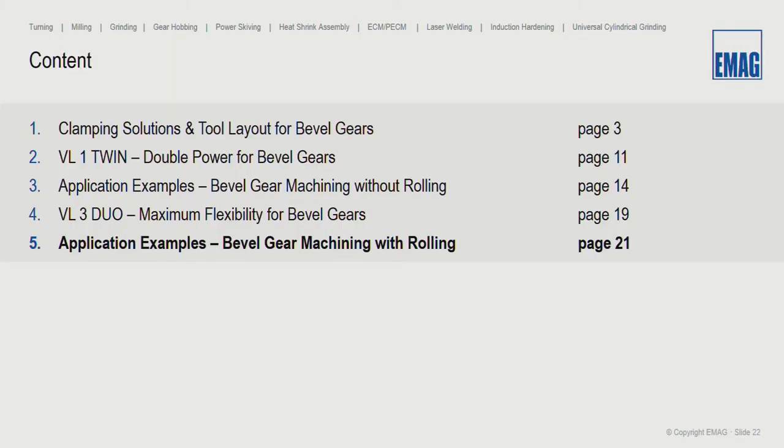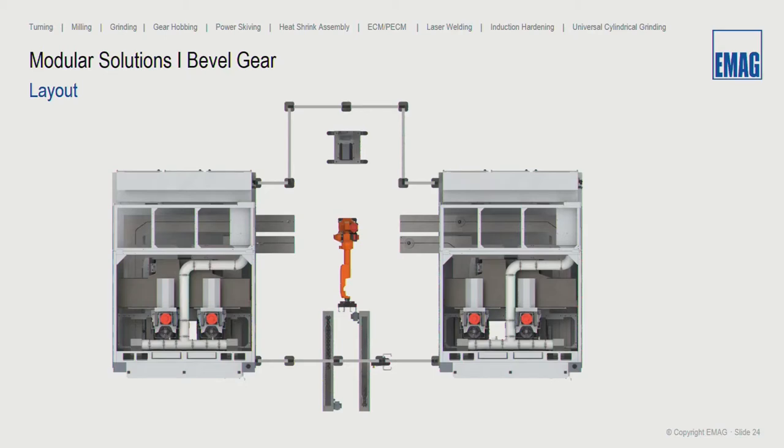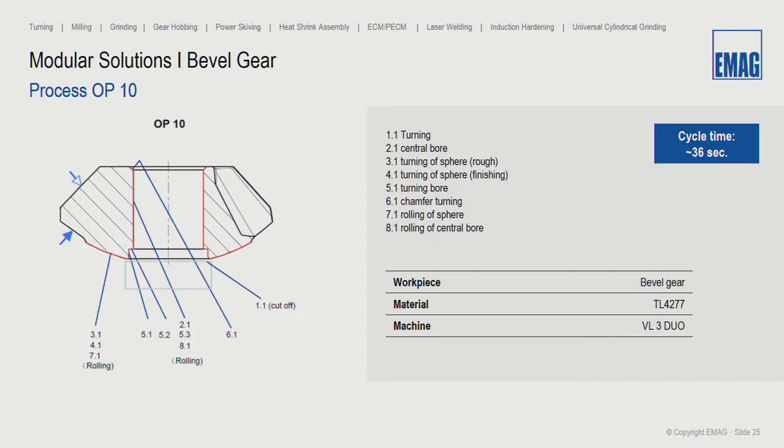We can see the application sample for bevel gear machining with rolling, including a robot cell integrated between two machines — demonstrating our flexibility. The robot cell can feed and unfeed the conveyor, use a washing box, and include a measuring probe or gauge unit. For this application, the cycle time is approximately 36 seconds: about 30 seconds cutting time and five to six seconds for loading/unloading. This includes rolling of the spherical and rolling of the central bore.